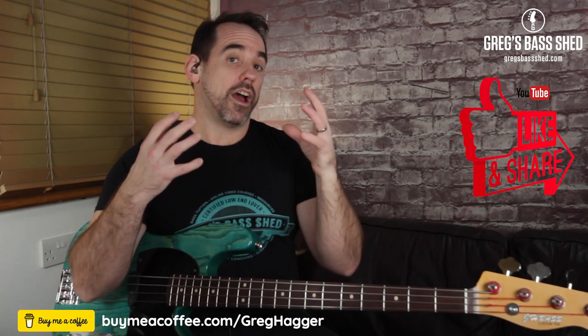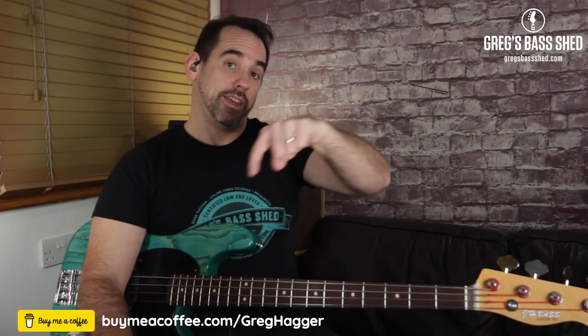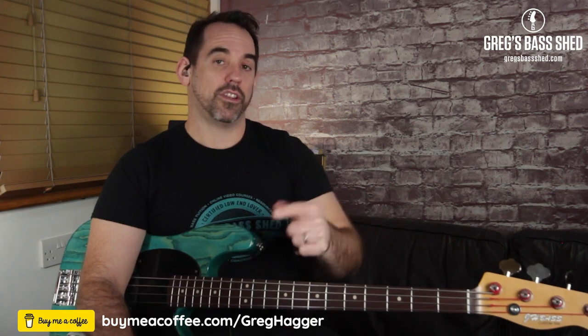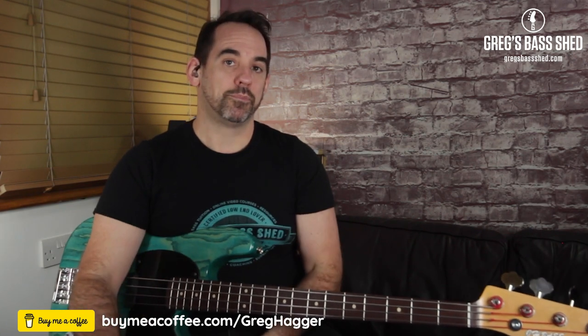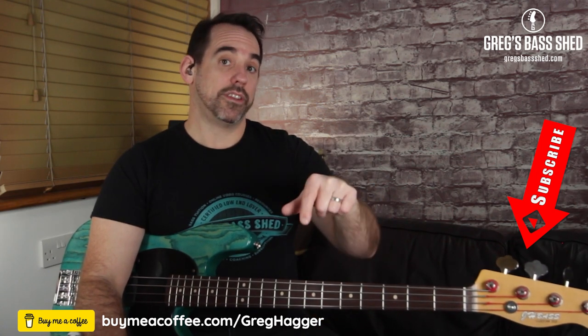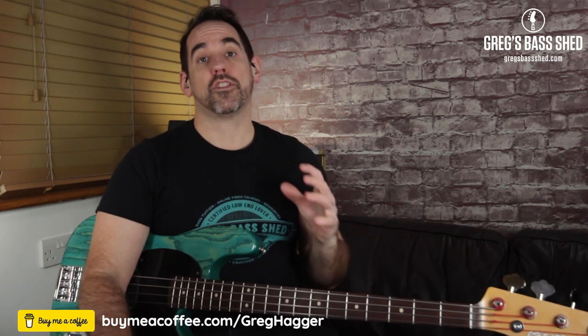That's it for the lesson — I hope you enjoyed it. If you did, please like and share the video and leave a comment below. Let me know how you got on, what you found tricky, any light bulb moments, and what bass players you listen to and how they play their notes. If you want to keep these lessons free you can buy me a coffee — the link is at the bottom of the screen, it's five dollars via PayPal or Stripe. Don't forget to subscribe and click the notification bell. This is Greg from Greg's Bass Shed.